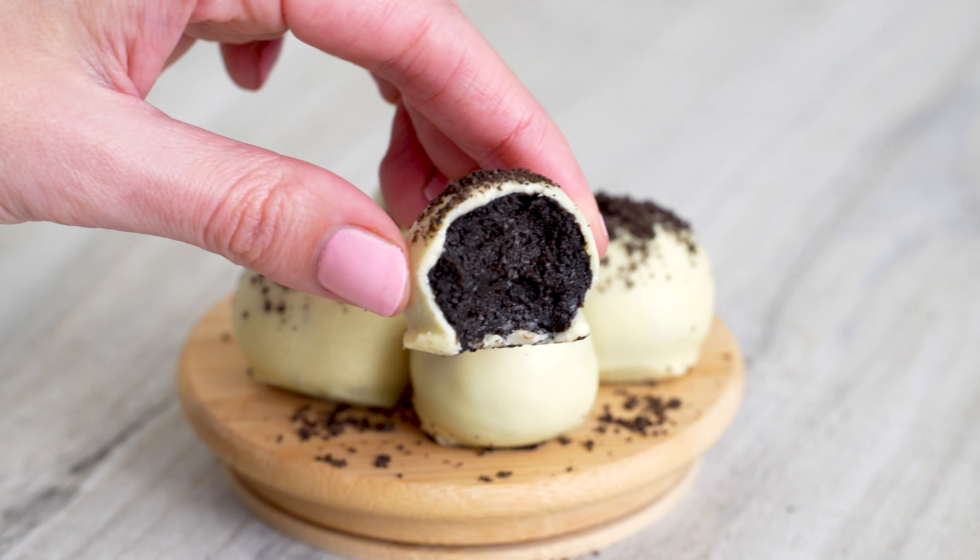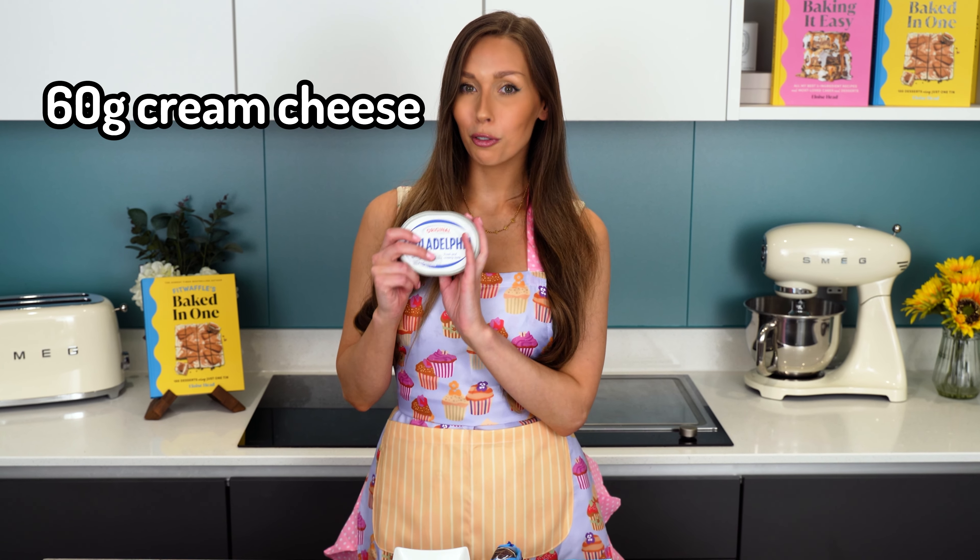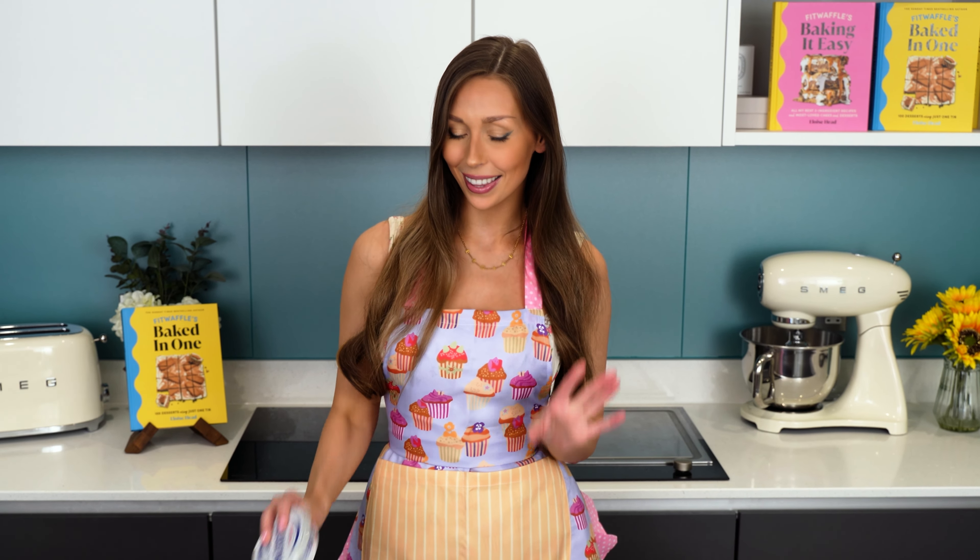You can actually turn these into cake pops as well by just adding a stick. You only need three ingredients and they are 60 grams of cream cheese — I like to use Philadelphia because it's nice and thick — nine Oreos, and 150 grams of white chocolate. So let's get started.